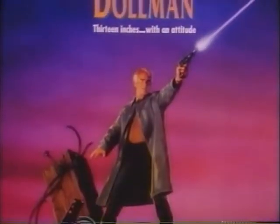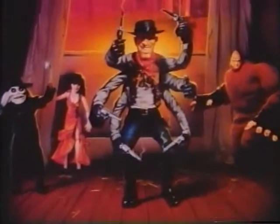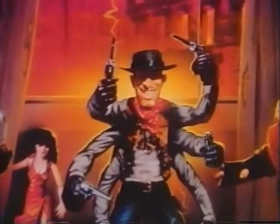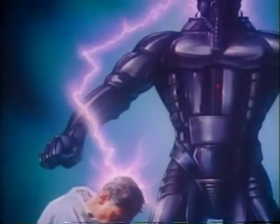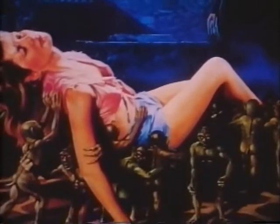Turning movie stills into airbrushed paintings, he's illustrated Charles Band's imagination from the Empire Days of the Alchemist to every Full Moon picture, from Puppet Master to Demonic Toys. Now Lee MacLeod has opened his studio to show us the secrets of Full Moon poster art with his work for Subspecies 2.